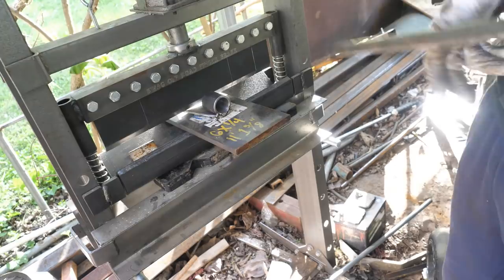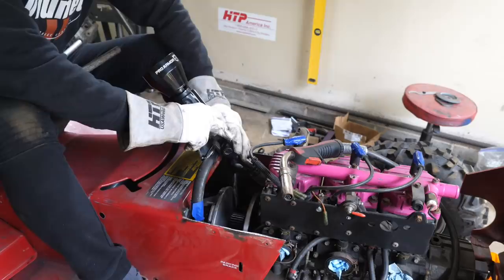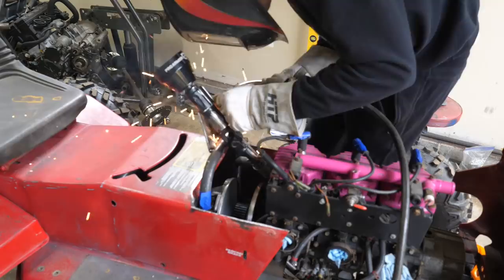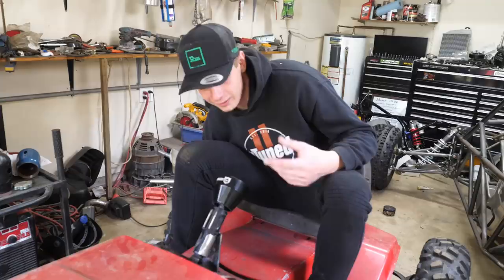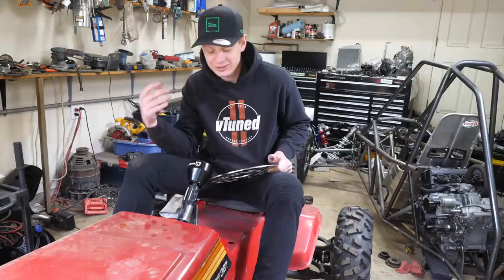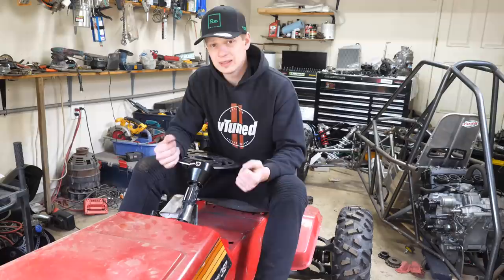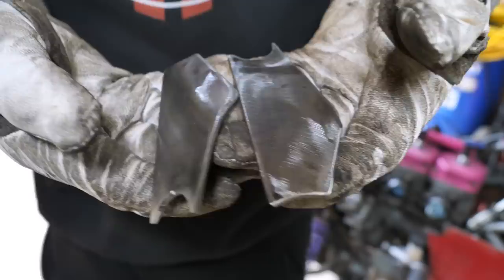Yeah, it actually worked. Okay, now we need to flatten this piece back out. Let's go ahead and check the fitment - yeah, that's a lot better. If we have to lean forward, yeah, that's perfect. Just a tiny bit off center but the more I mess with it the worse it's gonna get, so I'm just gonna leave it. I'm pretty content with that. Probably going to have to run a bar downwards just to give it extra support because it's only supported at the very end.